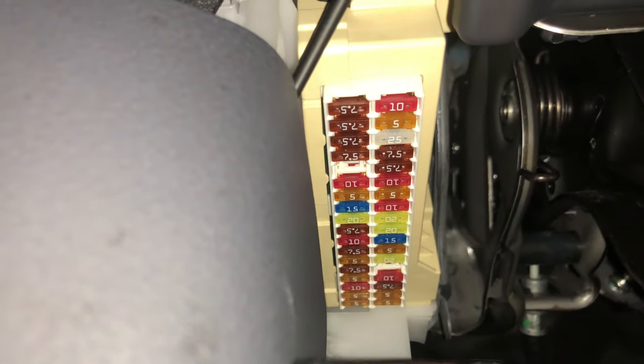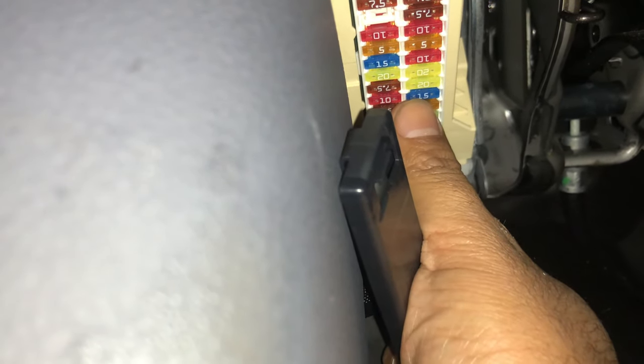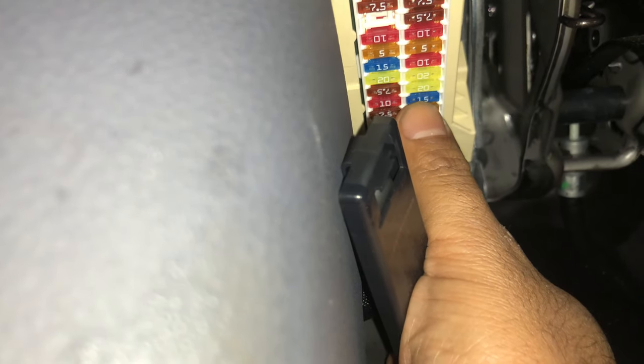Your cigarette lighter fuse would be the one that says 'power outlet' — right here, power outlet number one. That's your 15 amp fuse, the blue one that my nail is on right now. To get this fuse out, we're going to go under the hood — that's why I said to pop the hood.